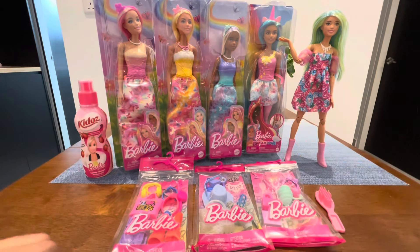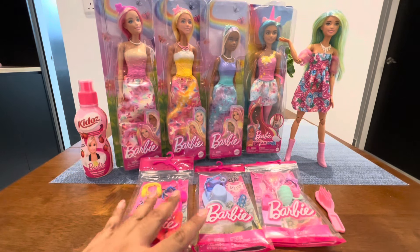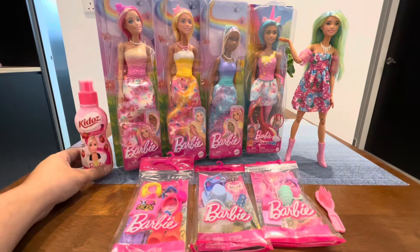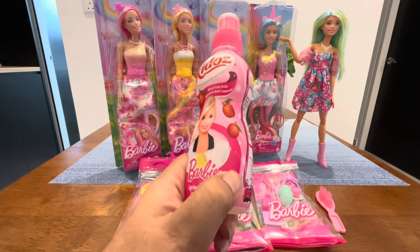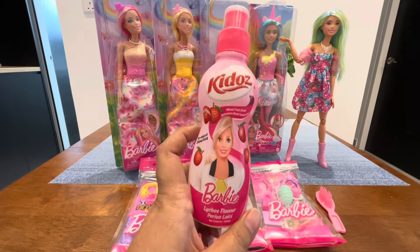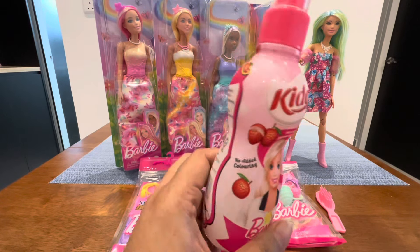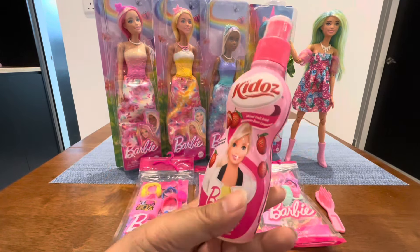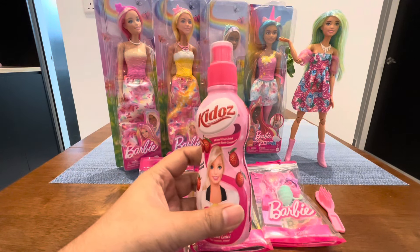Hello friends, welcome back to my channel. Today I want to unbox this Rindopiado and this accessory pack, and try this kiddos lychee flavor drink. I don't know about this one but this is a Barbado copyright drink, so we'll try it out later and tell the taste.